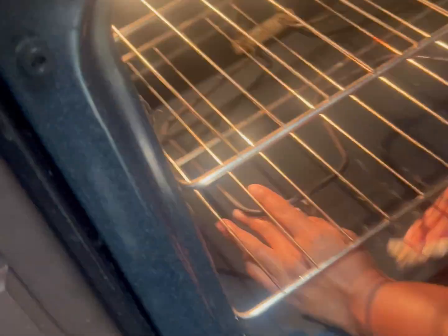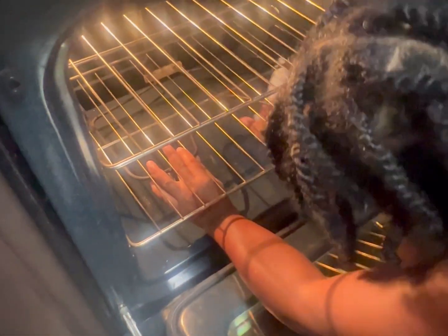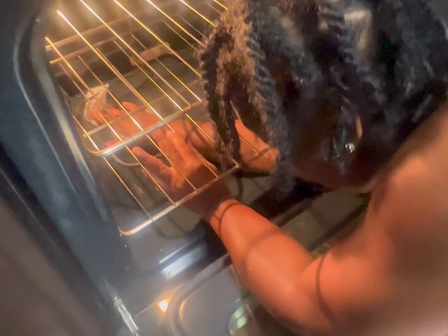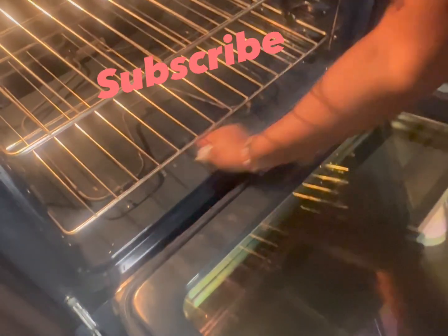Getting to the back of it, getting it all clean. As you can see, look at how dark the paper towel got — but I'm practically done. I'm just wiping up the little excess wet spots, getting it all clean and nice. That's how it's supposed to look. Yep, that's exactly how it's supposed to look and I am happy with my results. Thank y'all for watching — until next time, peace out my loves!